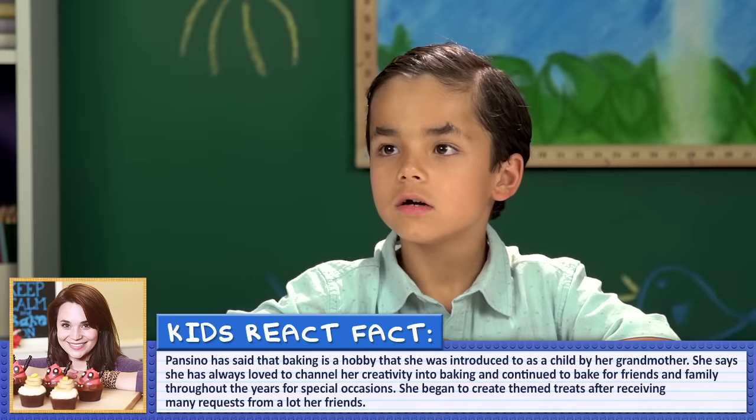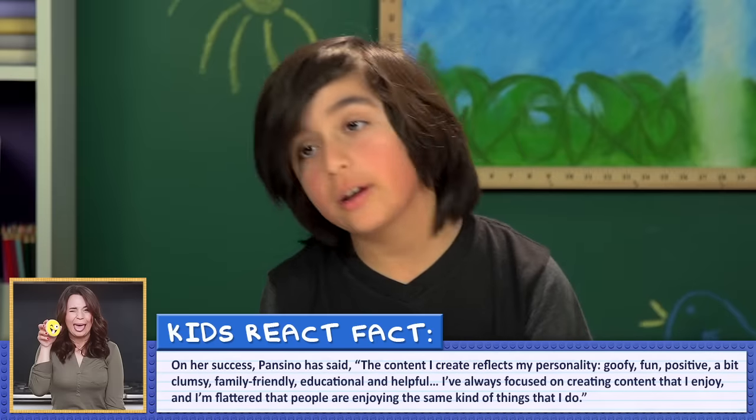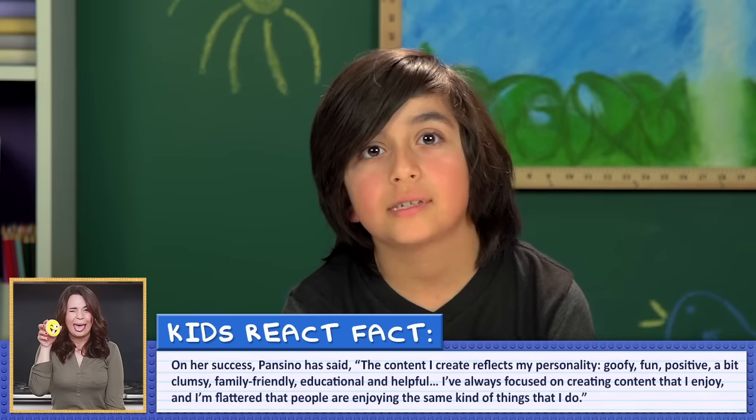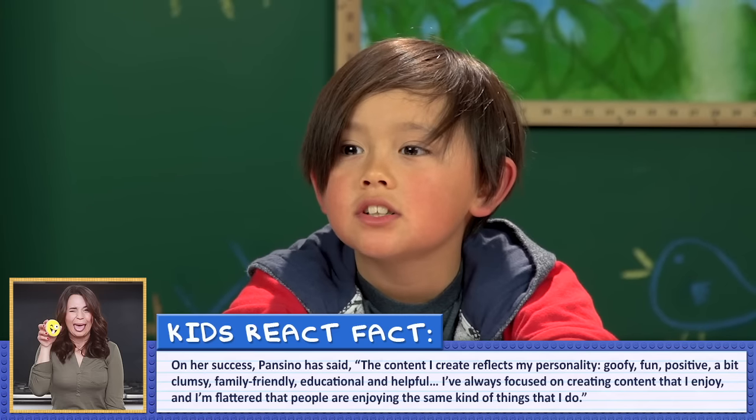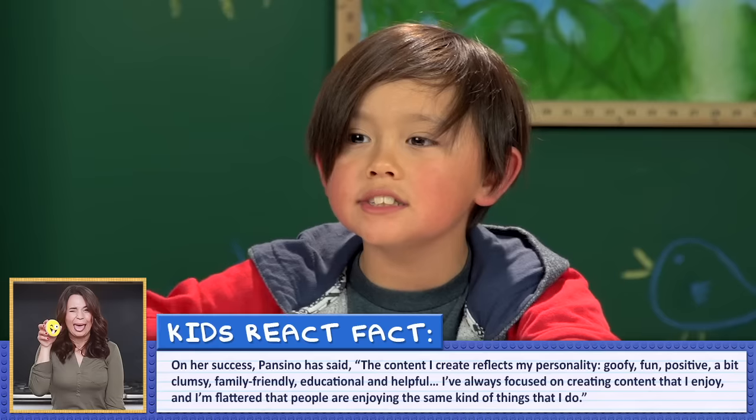Nerdy Nummies! What do you think of her show? It was very good. I like how she makes stuff from shows and video games and movies. I think it would teach a lot of people how to cook and how to make special decorations. I like the ones where she does it with other YouTubers — it's not just baking, but she's doing something else for fun. Well, as of now Rosanna has over six million subscribers and almost one and a half billion views. Oh wow. Am I one of her views? She even has her own cookbook. I've seen it before!